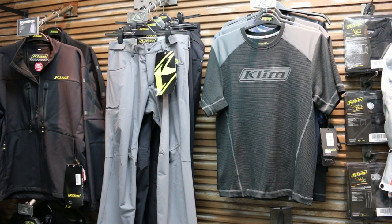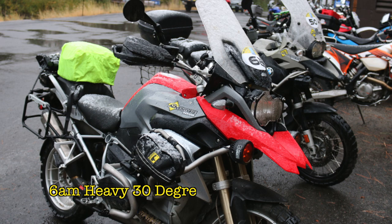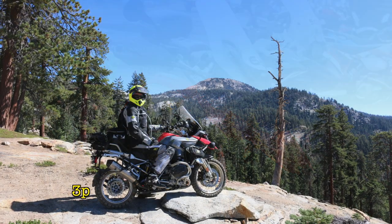I'm really excited about these two new products from Klim because something that every rider needs is a good mid-layer that they can wear in a wide variety of temperature conditions. You need to have something against your skin that can work in a cold environment and a very hot environment.